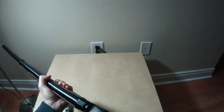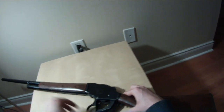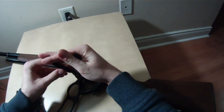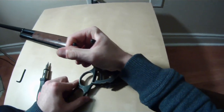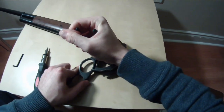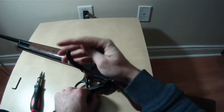The gun is empty — nothing in it. You've got to put the action open, have it forward. What you're going to do is take your pliers and compress the spring as much as you can, and it will pop right out to the back. And that's it.